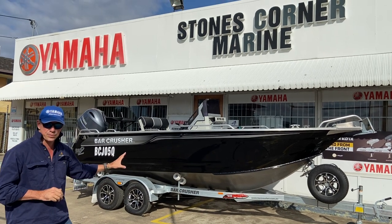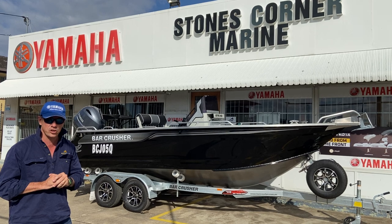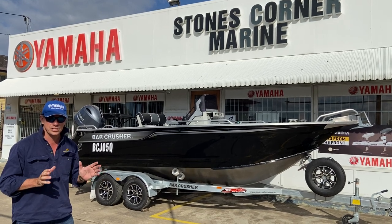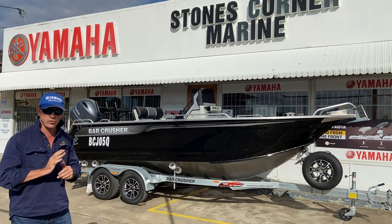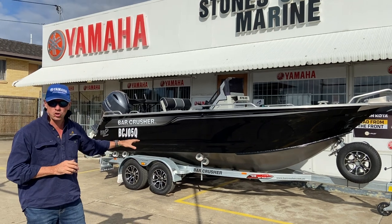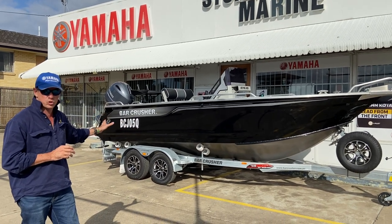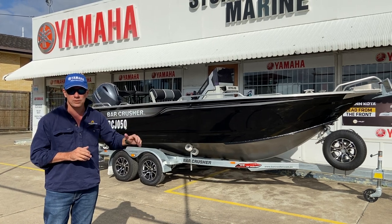The first thing you'll notice that's a bit different about this 575 is it's been placed on a tandem axle Easy Tow trailer. Easy Tow trailers, as you know, make a very good quality trailer. They're drive-on, drive-off trailers, very efficient at the boat ramp. They're nice and strong, and fitted with quality components such as your Fulton winch, your knot jockey wheel, etc.